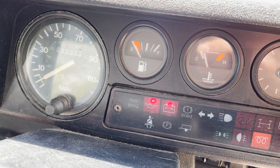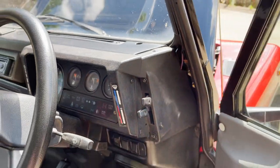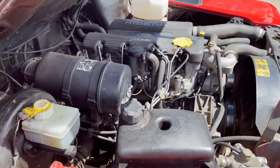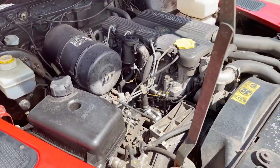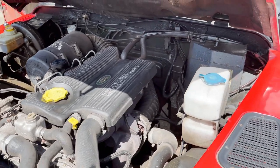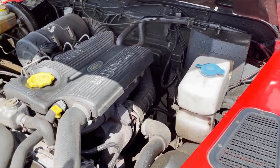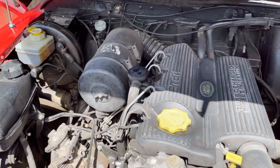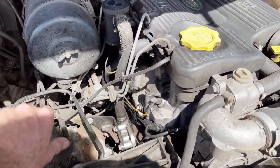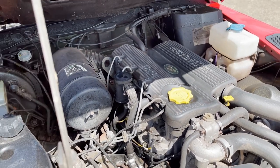Lights come up as they should. Don't need the cold start — it's nice and warm. It's doing what it should. You can see the EGR valve has been deleted. All good — there we have it.